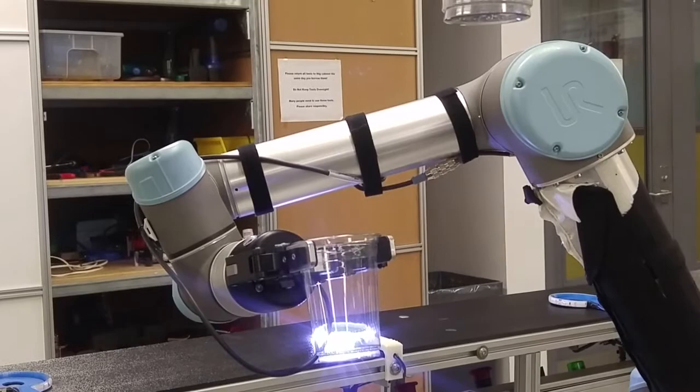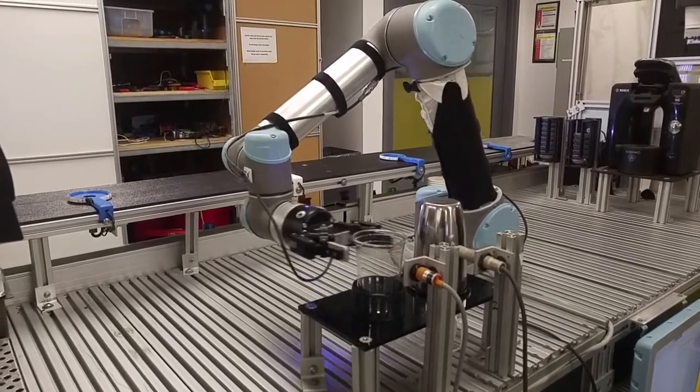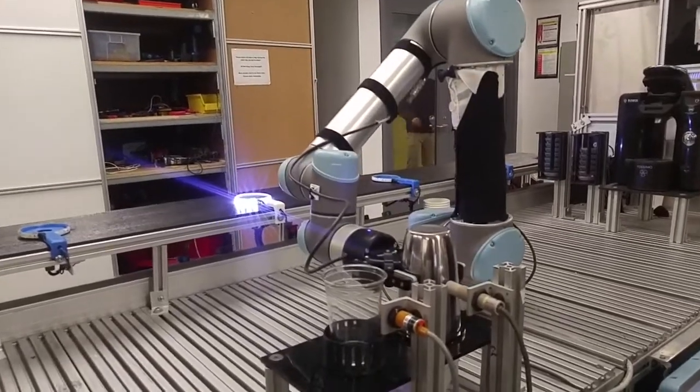The robot grabs a cup from the dispenser and cleverly positions the cup onto the pouring station. It then grabs the cocktail shaker and proceeds to make the drink, getting a shot of alcohol, refilling the dispenser, and getting the desired mix.